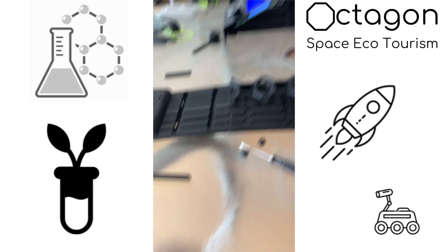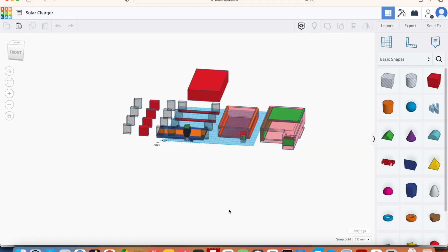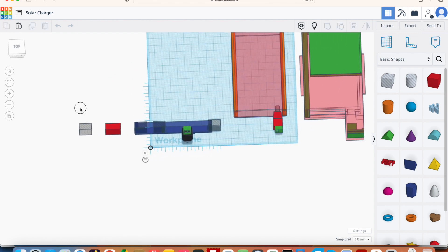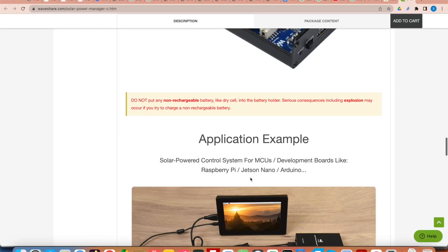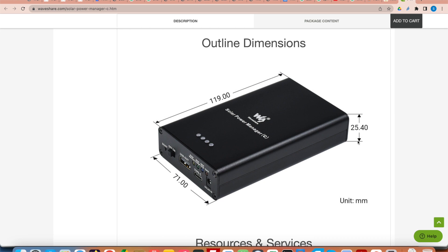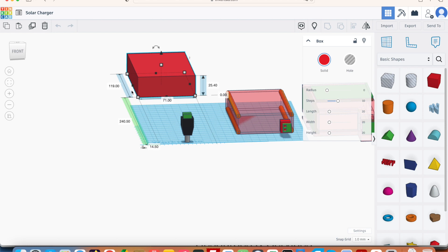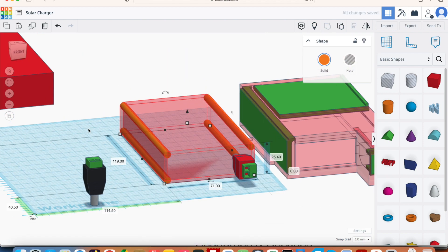I'm going to fold this back up and jump to my computer to show the CAD files of the solar charger that fits in here. The overall purpose of the solar panel is to charge three batteries. In Tinkercad, the first thing I did was take the actual Solar Manager C — from the webpage the dimensions are 71 by 119 by 25mm — and model that as a box. Obviously it has rounded corners; there are no fillets in Tinkercad, which is a well-known limitation.